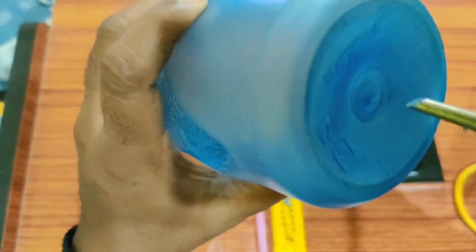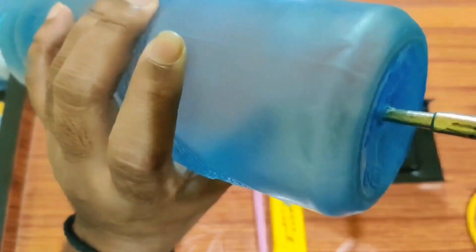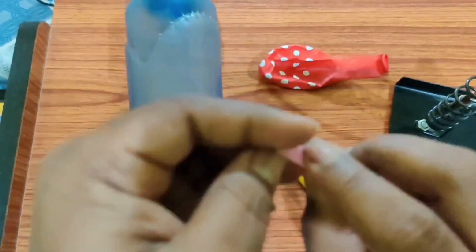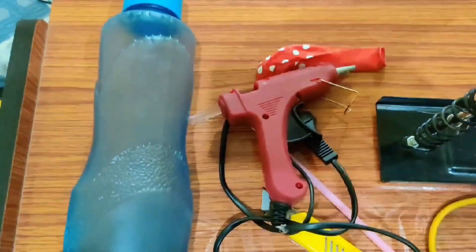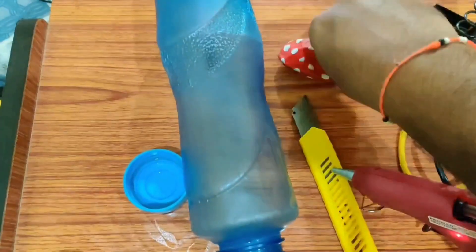Now, coming to the procedure part. Friends, we must first create an opening in the bottle's base using a pair of scissors or a soldering iron. Then, make a small incision at one end of the straw and squeeze it to create a jet. Use tape to secure the straw stream tightly. Insert the jet straw into the opening at the bottle base and seal the hole with a glue gun to secure the straw.